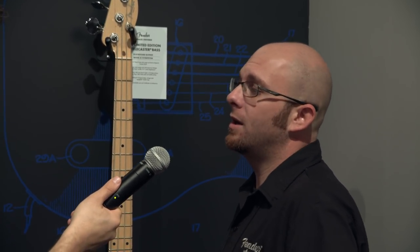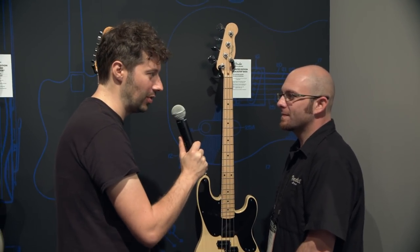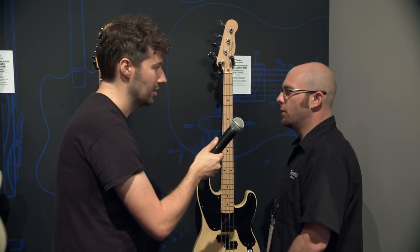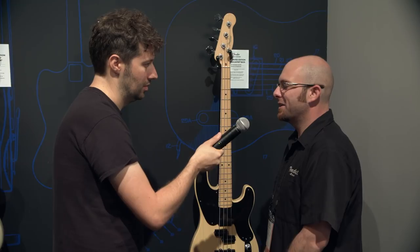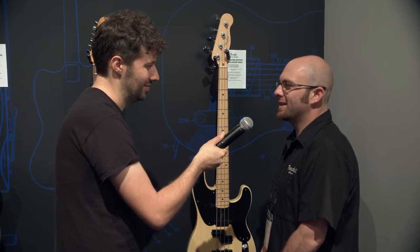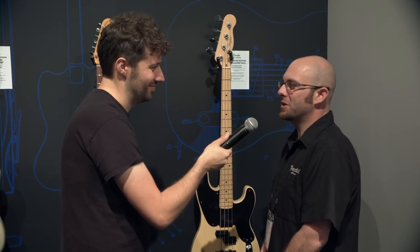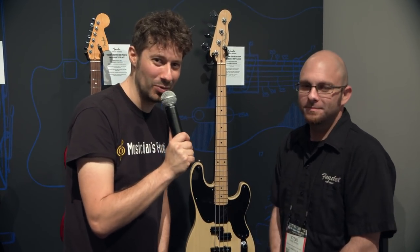Very cool, thank you so much, Steve. Again, these are going to be staggered throughout the year? Correct — one every month or every other month, and they're going to be ultra, ultra limited. So call Musician's Friend and get one with your name on it. Great, thank you so much, Steve. And as he said, keep your eye on MusiciansFriend.com and get your order in before they're all gone.